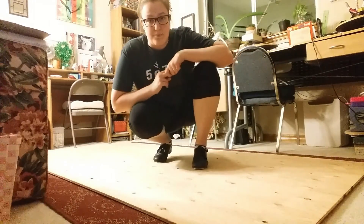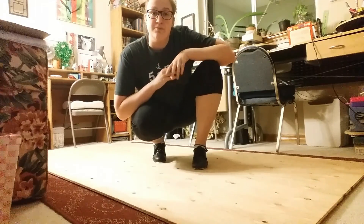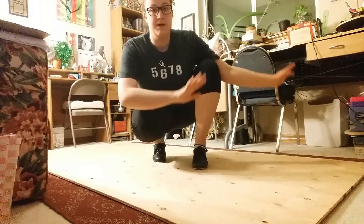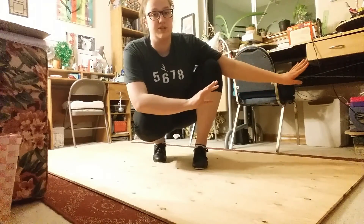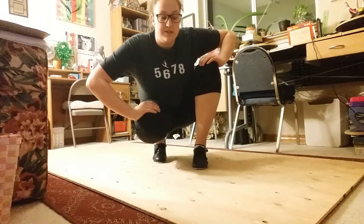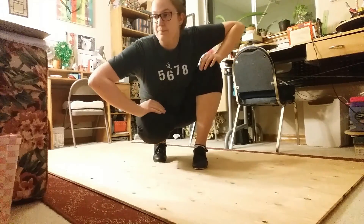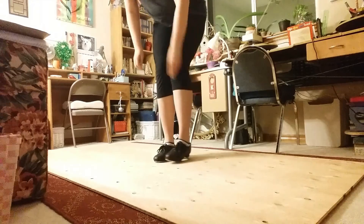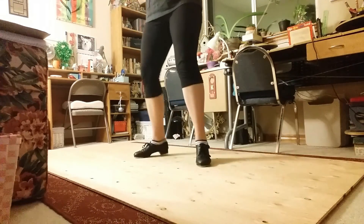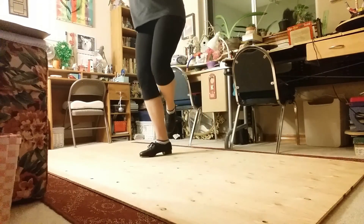The next transition is into a broadway. With the broadway, your arms will be going in circular movements — they should go to the left first: up, around, and up. Then to the right side: up, around, and up. You'll start left leg and then do right leg — two of them. Don't forget your arms. So the left side goes: flap, heel, heel.